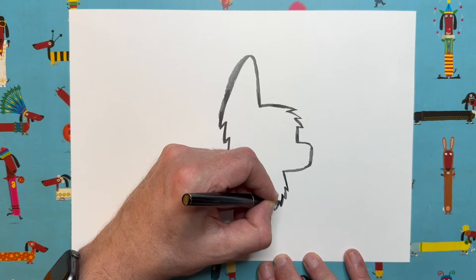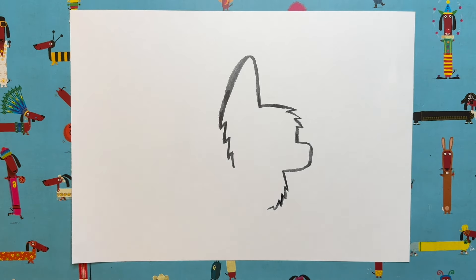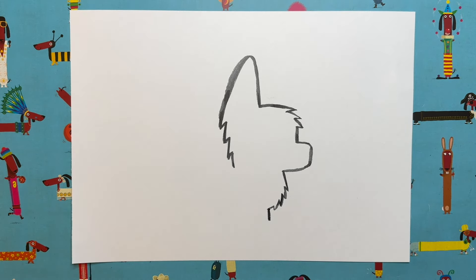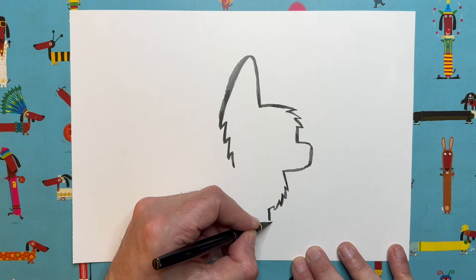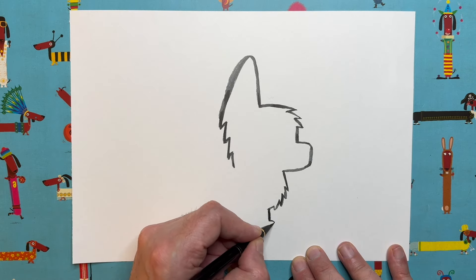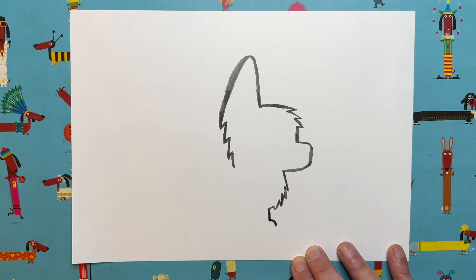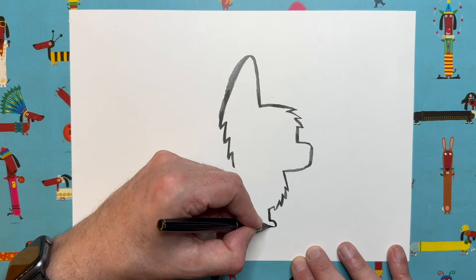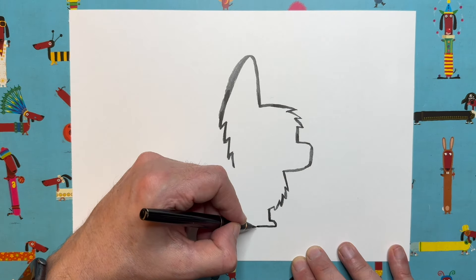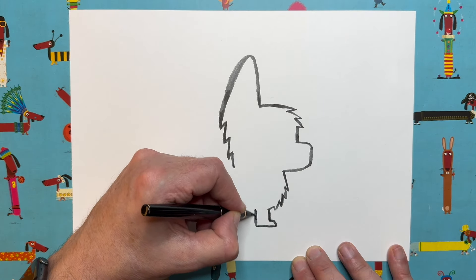Now we're going to do a straight line and head straight down about a centimetre — these are going to be our puppy's legs. The little foot is going to go out a quarter of a centimetre, curve around just a little tiny bit, then go straight across with a smooth straight line, then straight back up — a nice wide squat leg for our puppycorn.